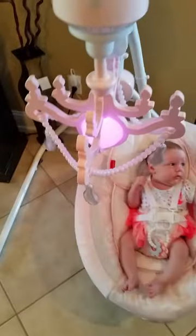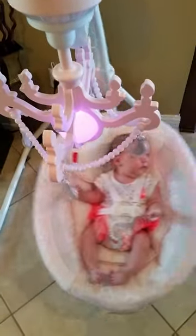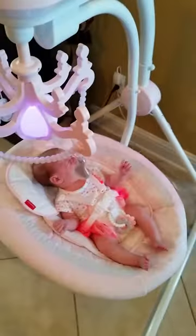The swing has two motions. It can go back and forth side to side like this, or you simply grab this and turn it and it will go side to side. And she's mad because it stops swinging.